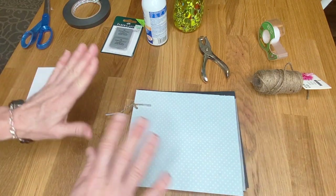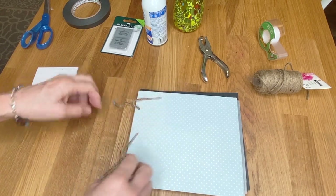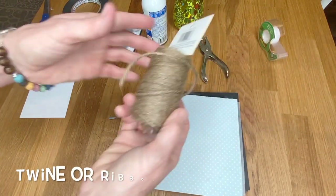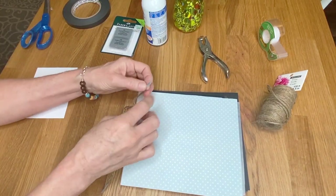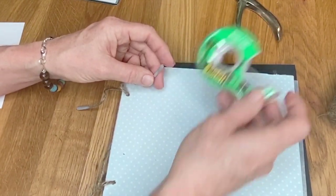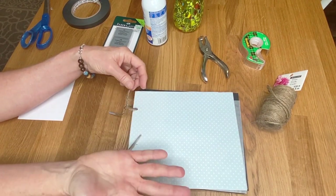I'm going to take mine apart so you can see how this is done. I used pieces of twine because it looks really organic and nice. To get the twine through the holes easily, I took a piece of scotch matte-finish tape and wrapped it around the end. You can choose to cut this off at the end if you'd like, or leave it on if you plan to re-add or remove pages.